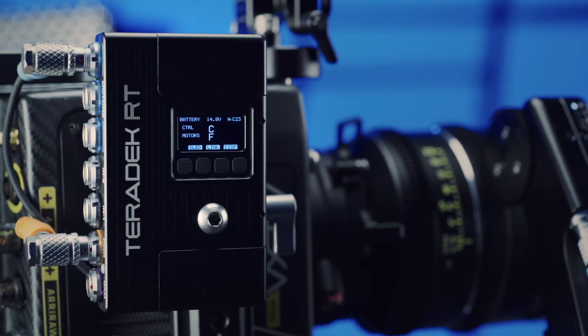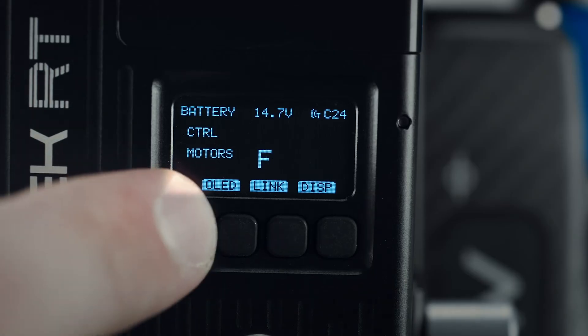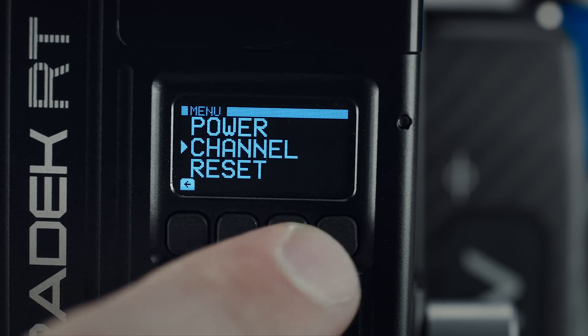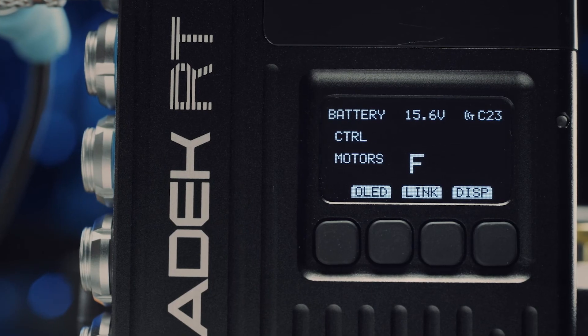The receiver is incredibly small and lightweight so it doesn't add unnecessary bulk to your setup. The OLED display allows for on-unit configuration and provides information such as which wireless channel the MDR has set, which motors are connected, and other pertinent info.